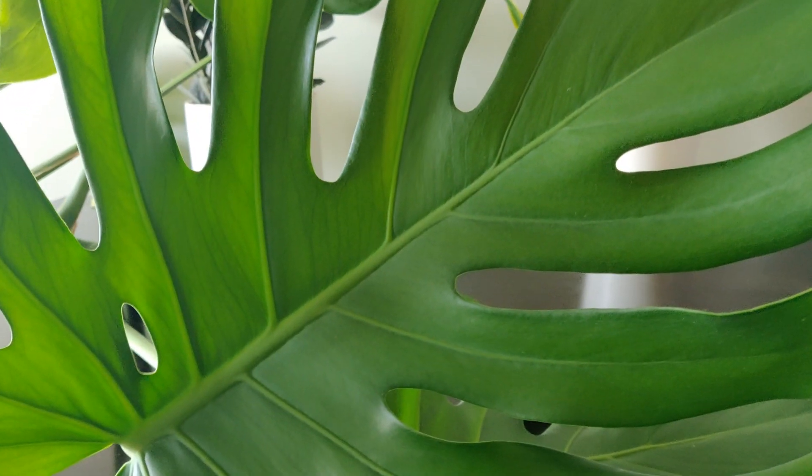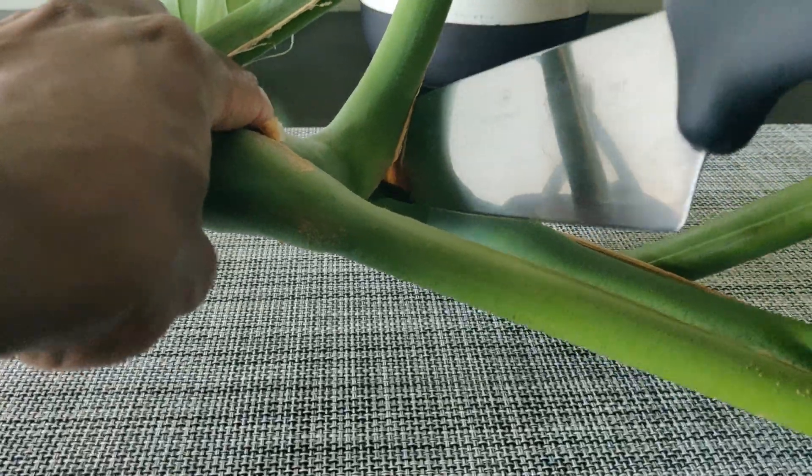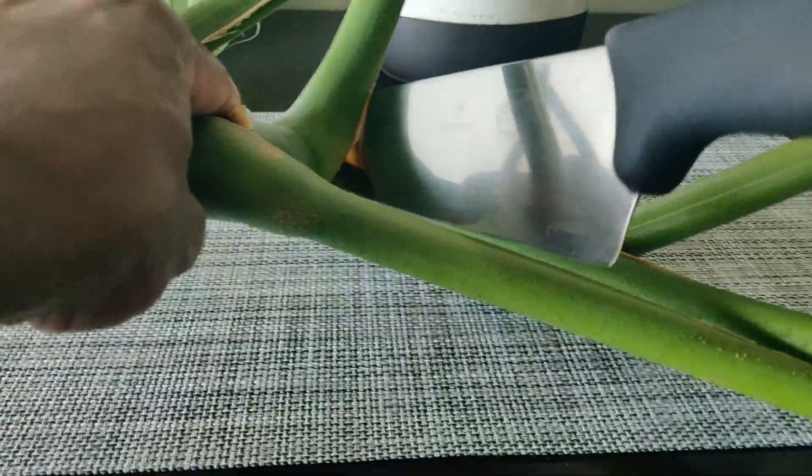When making a cutting, make sure you cut below the aerial root. You want at least one leaf, part of the stem, and the aerial root attached. Try to leave some extra space below the aerial root.